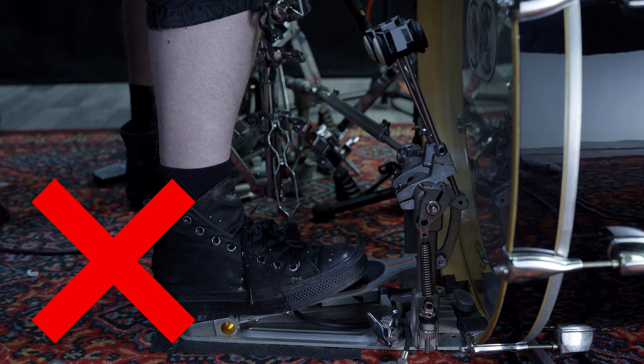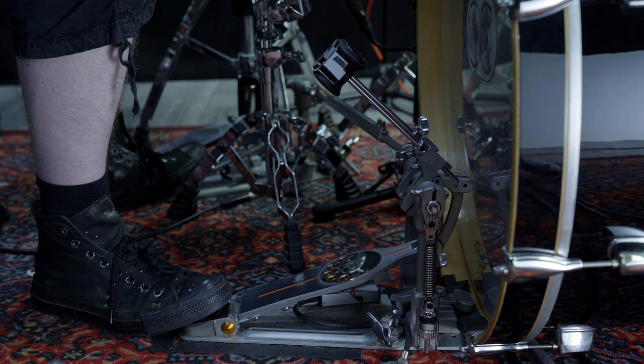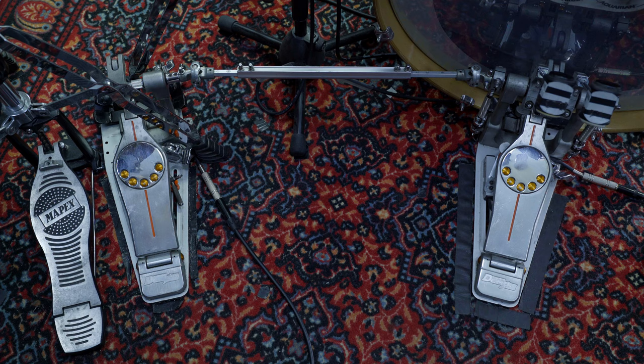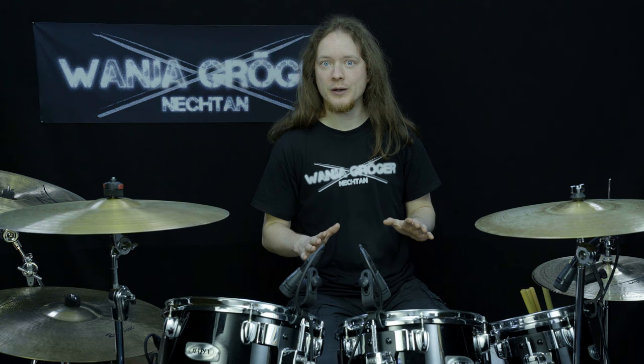If you have trouble with this technique, I recommend to first take a look at your seat position. When you sit too close or too far away from the kit, this may make it more difficult. Next, check your pedal settings. Beaters should be at an angle around 45 degrees, and in the beginning I recommend to have only low or medium spring tension. Just try what works best for you. Other than that, it is important for your balance that both pedals are set up symmetrically and similar to each other. Now have fun with the exercises and see you in the next chapter!